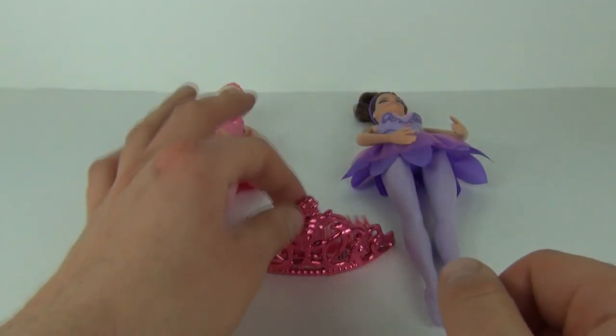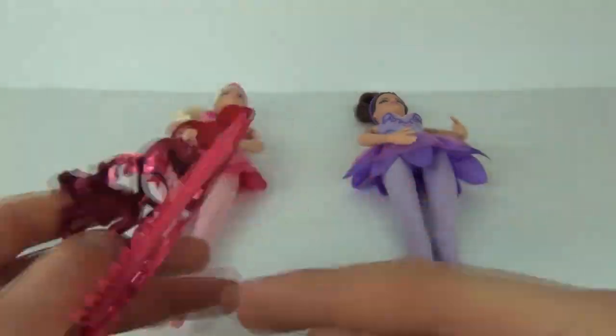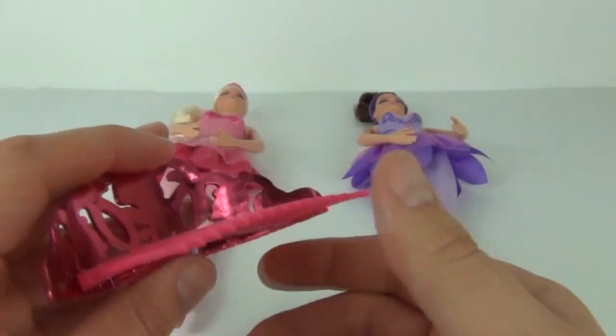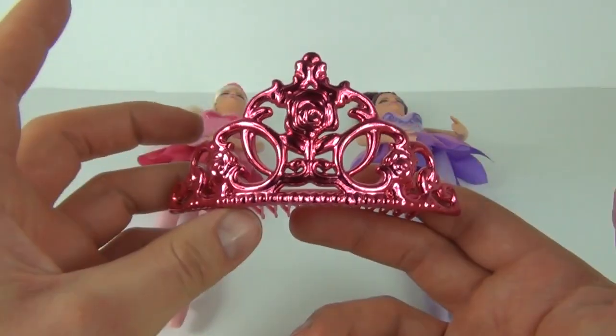First we get the pink shiny tiara, looking very spectacular, and we get the cone piece that just slots in so you can push that back into your hair and wear it yourself.